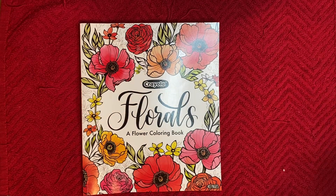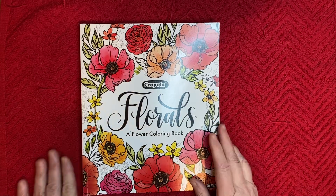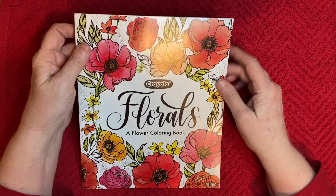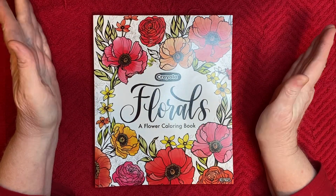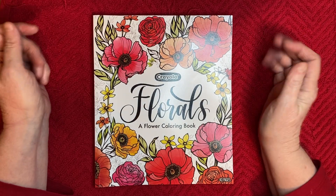Hi y'all, Martha here. I thought I'd just pop in for a few minutes and share my coloring page for this week for Rosemary's hashtag Color With Us You Rock Art.